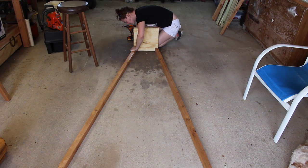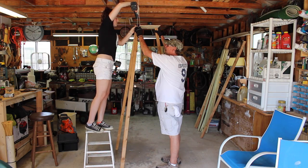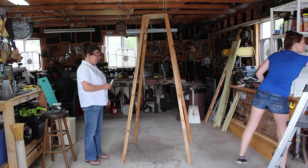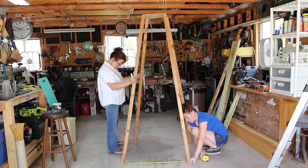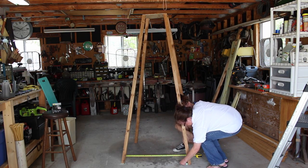I grabbed a scrap piece of plywood and cut a temporary base — just something to screw the legs to temporarily while I built the rest of the base. I attached two of the legs on the ground, stood it up, and attached the other two. I used a tape measure to measure in between the legs and adjust them, then my mom came through with chalk and marked their location so we could easily tell at a glance if they shifted.